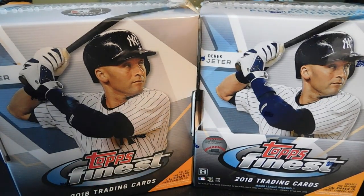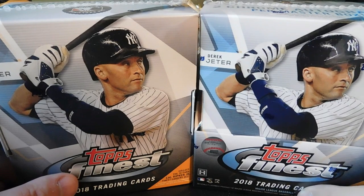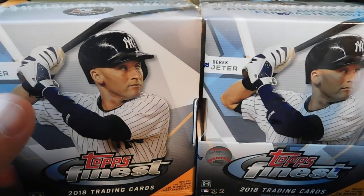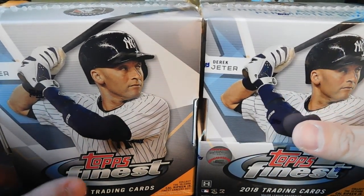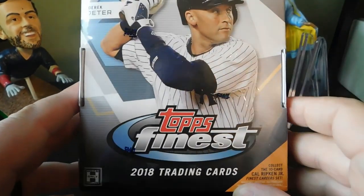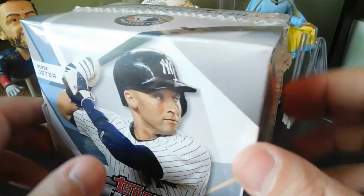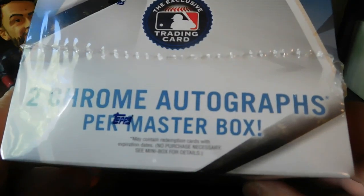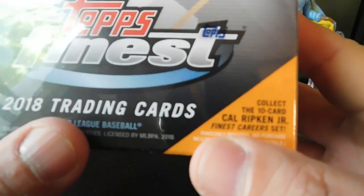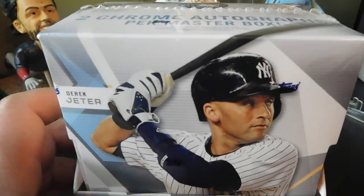Hey guys, welcome back to another All-Star Cards pack opening. Today we're opening one hobby box of 2018 Topps Finest. I got two boxes right here and we're going to open one in this video and another in a separate video. This product just released today — you can see Derek Jeter on the cover, and it comes with two chrome autographs per master box. There's also a 10-card Cal Ripken Jr. Finest Career set, which I think is the case hit.